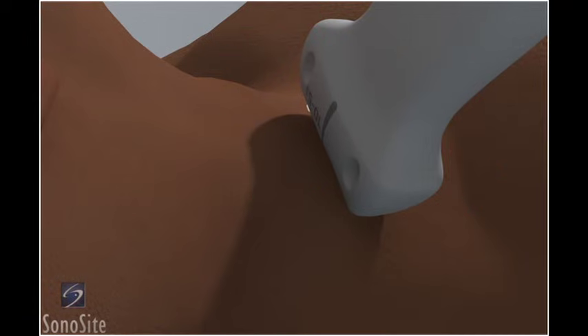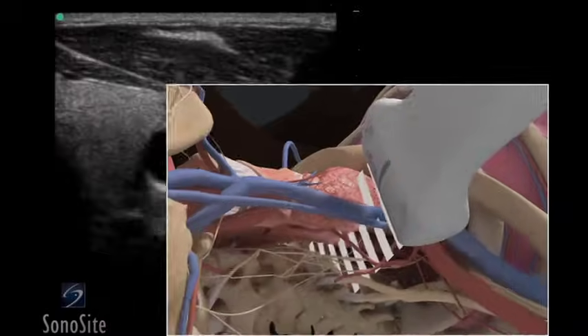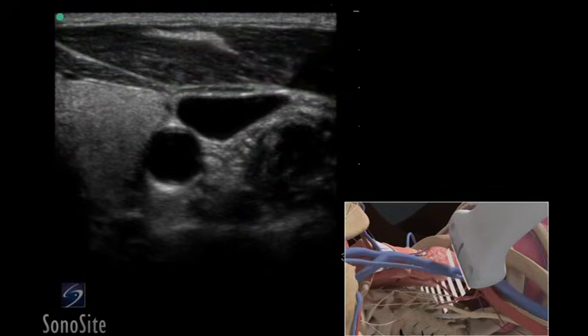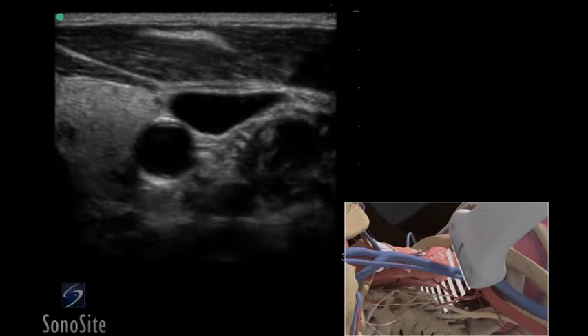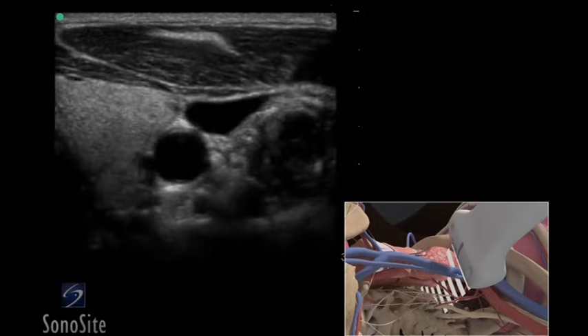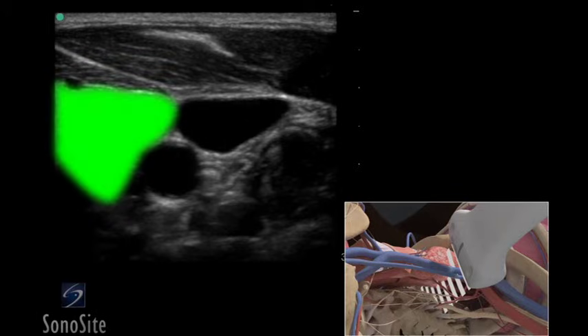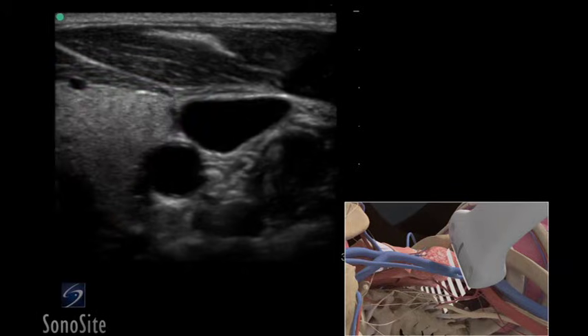The most superficial structure identified in the ultrasound image is the sternocleidomastoid muscle. Deeper to this, the internal jugular vein will appear as a dark anechoic elliptical shape and compressible with transducer pressure. The artery will be circular and pulsatile. The thyroid gland lies medial to these structures and has a light gray echo signature.